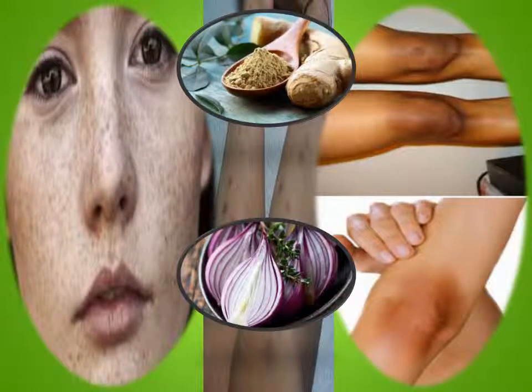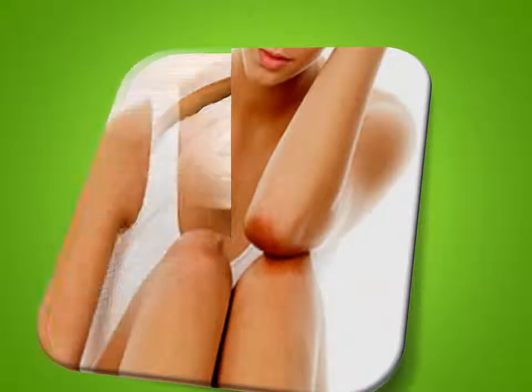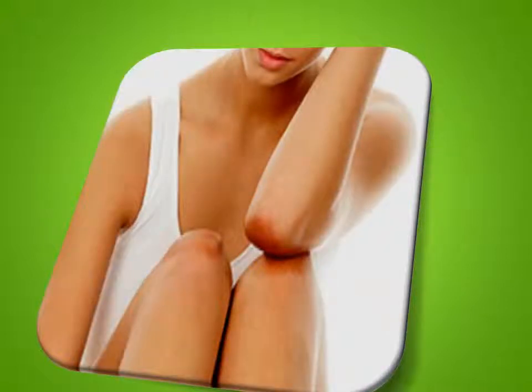Now that you know exactly what onion and ginger can do to your skin, let's learn how they can be used naturally. Other ingredients in this ginger scrub for dark arms include yogurt, essential oils, and besan. Yogurt has lactic acid, which soothes, nourishes, and hydrates skin. Besan sloughs off dead skin cells and unclogs pores to reveal clear skin underneath. Essential oils are packed with vital vitamins and minerals, which soothe and hydrate the skin.